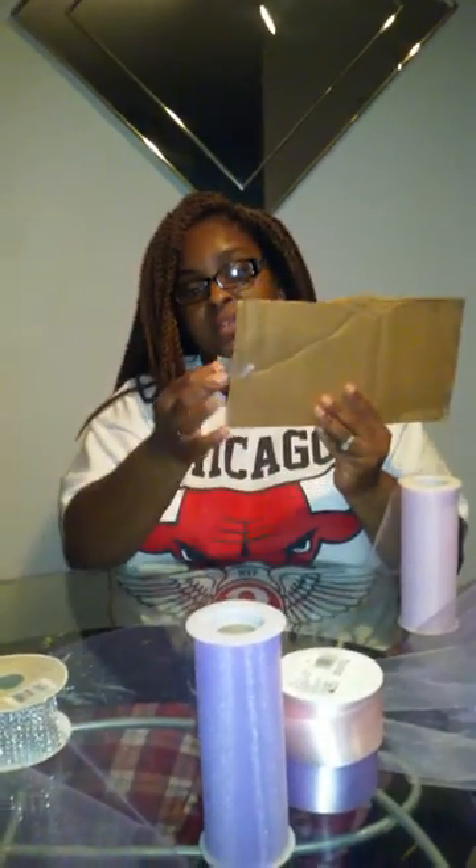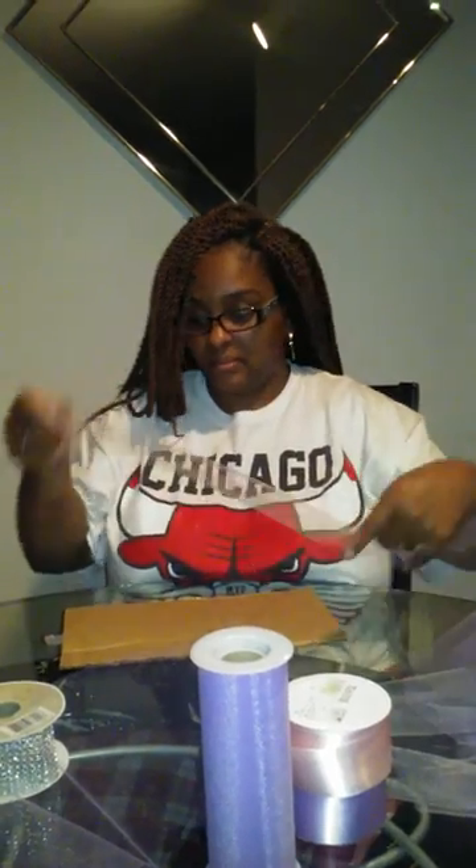Let's get started. First, you want to take a piece of tape — I put a piece of tape on the end here so when I put my tulle on I can secure it. You just roll it out some and secure it like so. Then you take your tulle, roll it out some, and wrap it on there tight so it doesn't move, and you just keep wrapping around until it's tight.